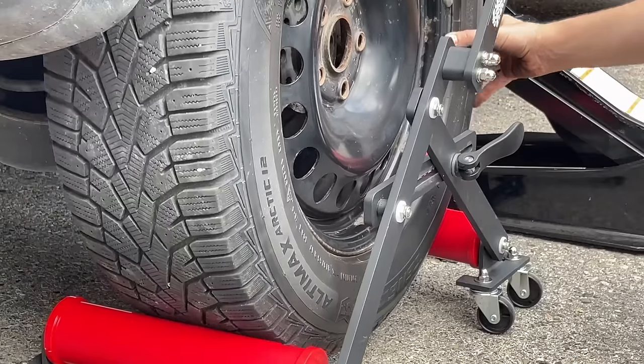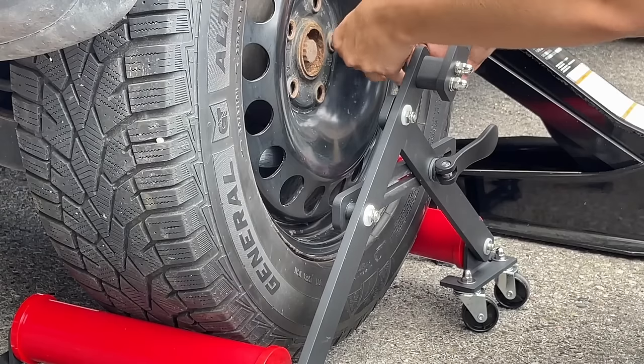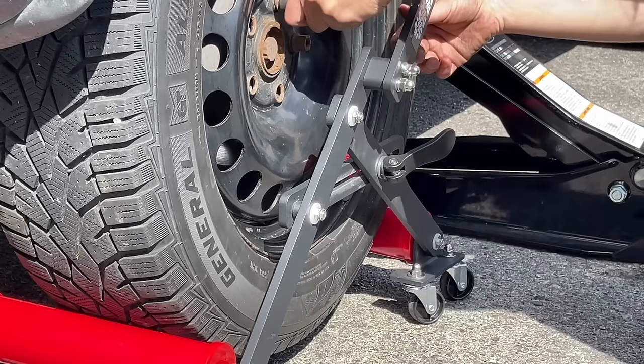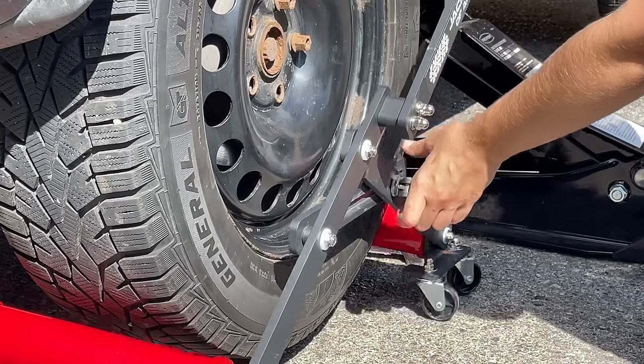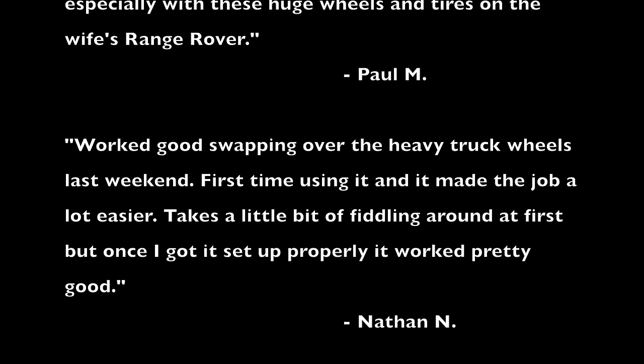Of course, with the Jack and Jill of All Tires, you could easily change your own tires like a pro in your own driveway or garage. The Jack and Jill of All Tires helps you maneuver, position, and align your tires for an installation so simple and easy, even you could do it. Save your time and your money with the Jack and Jill of All Tires.